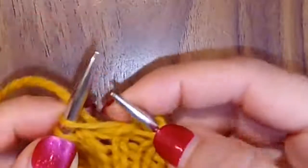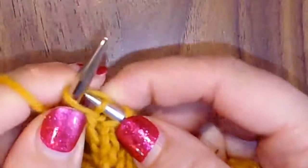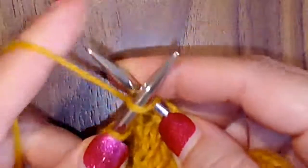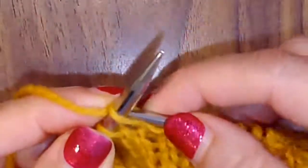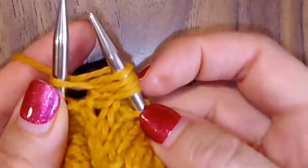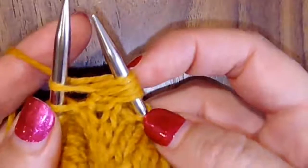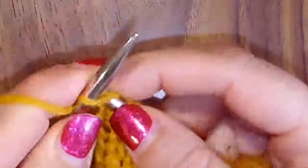So, one. Into the back, two. Into the front, three. Into the back, four. And last one. If you're in the middle of it and you're like, I don't know how many I've done, you can just check. You know you want a total of five. So I have one, two, three, four — I know I need to go in one more time. So I just go in, pull it through and pop it off.